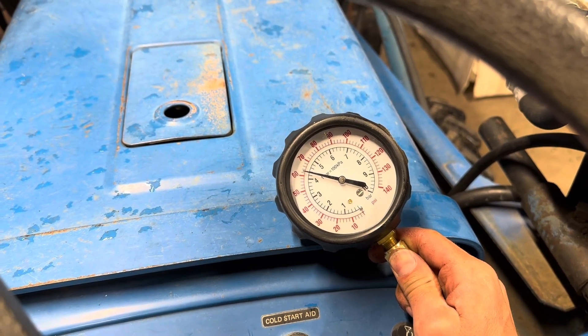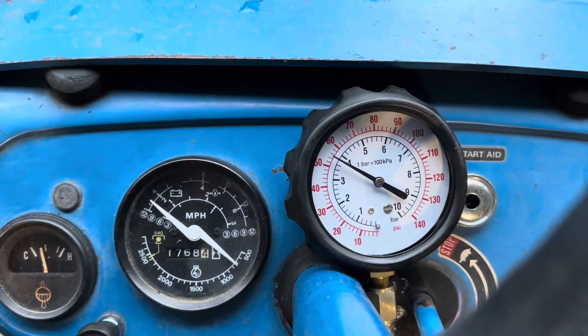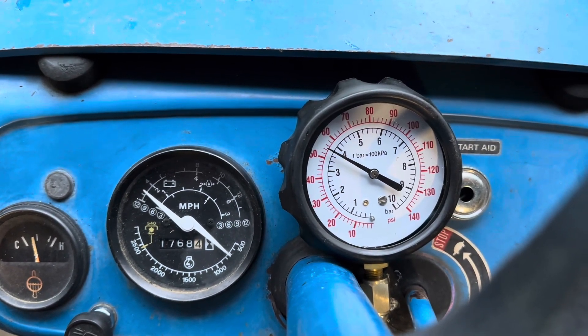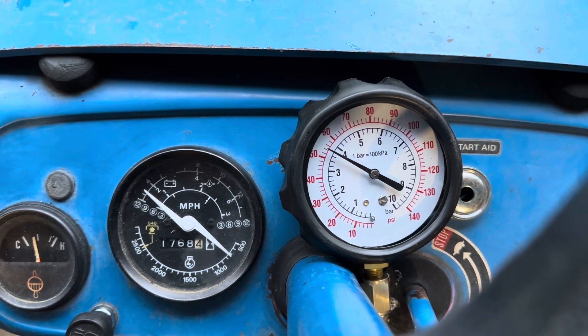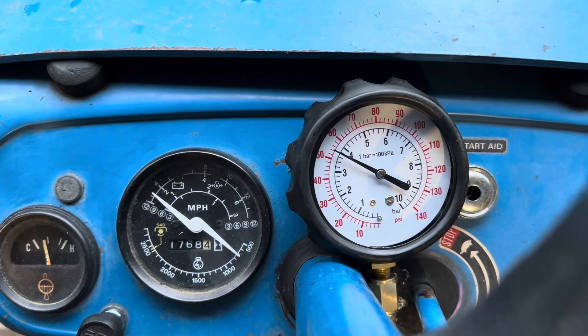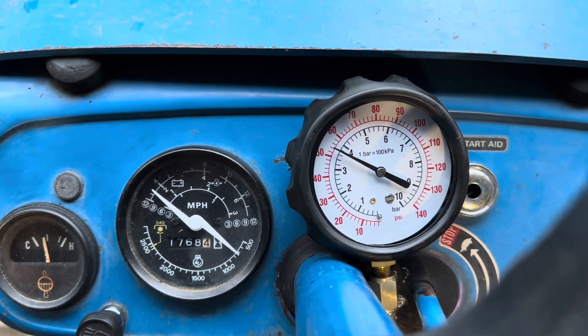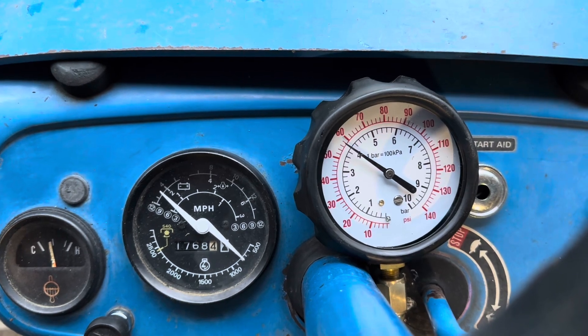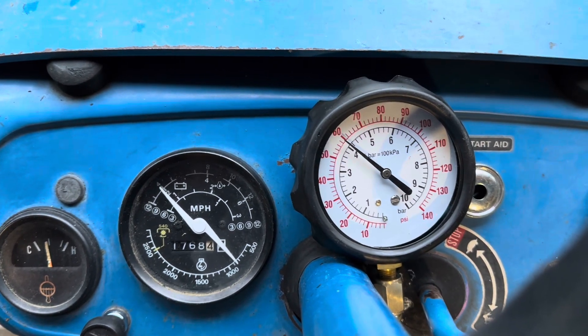We'll let it run for a while and see what happens. At idle, we're getting about 55 PSI — somewhere in the mid-50s. The relief valve is supposed to be 35 to 57 PSI, according to the service manual. And it doesn't take much throttle to raise that pressure right up.